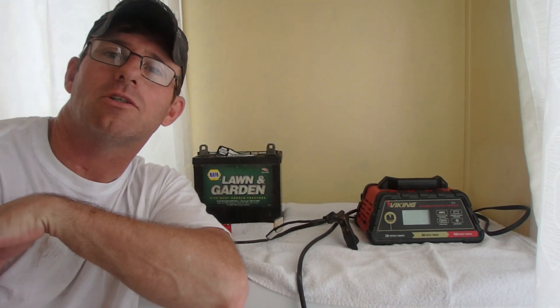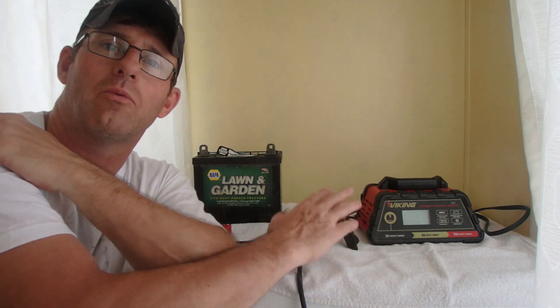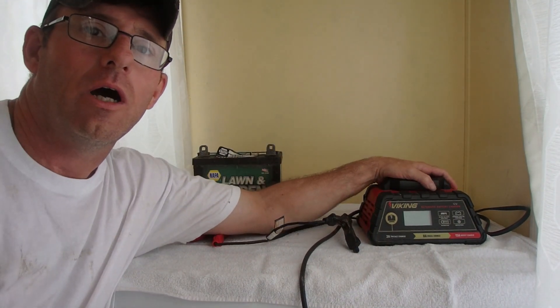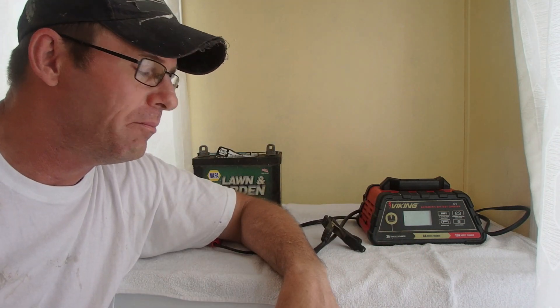Hello everybody, welcome to this edition of the Honeydew List channel. We're going to do another review on the Viking battery charger. I did a video about a year ago — an out-of-the-box first impression — used it once. But now it's been quite a few months and I've used it, and I found out there are some problems associated with this charger. I want to bring that up. Thank you everybody for your comments regarding this charger.